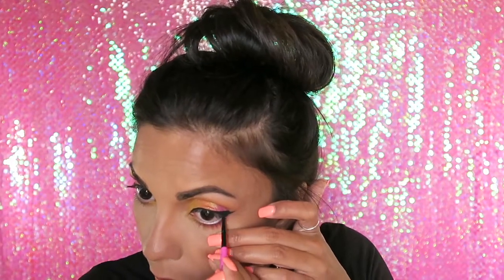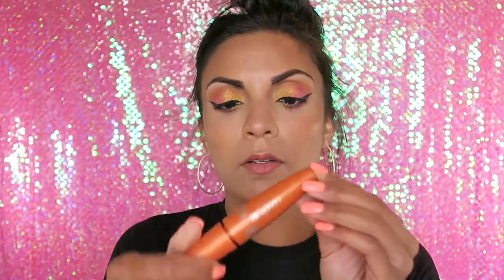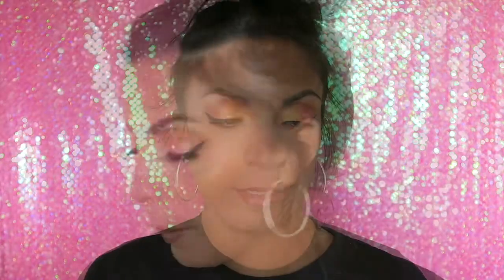Actually, we're going to go in with the black liner and put it on the waterline — I think it'll look better. Yes! Now let's move on to lashes. I'm going to curl my lashes, use the CoverGirl Lash Blast to lightly coat my lashes. Now I'm going to be using the Cocoa Lashes in Goddess — I love these. Lashes are done! Now let's coat our lower lash line with mascara.